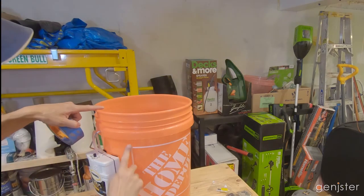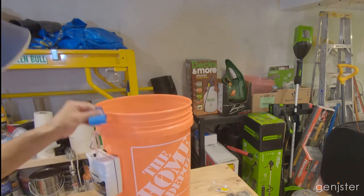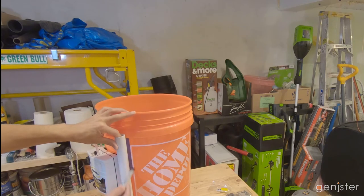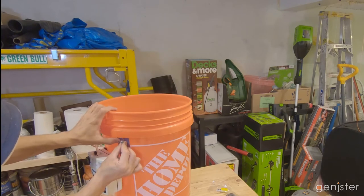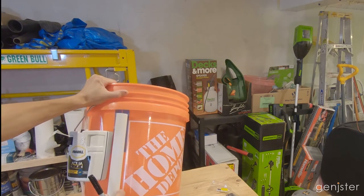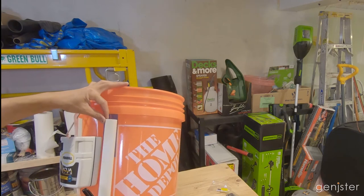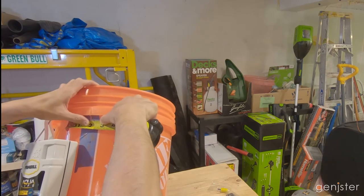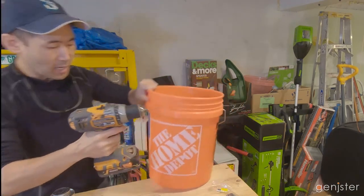The nice thing about using this Home Depot bucket is it has a nice line I can use as a guide for placing the pipe. I'm going to use some blue tape so I don't have to mark up the bucket with a pen. I want to place the pipe right along the inside edge of that white line. I want to put the first screw somewhere near the top, below the lip. I'll eyeball the center and place it with enough room on the side for the aerator. Then I'll go about two inches down for the second screw. I'm going to use a small drill bit first to make some pilot holes where I made those marks.